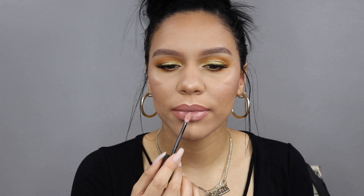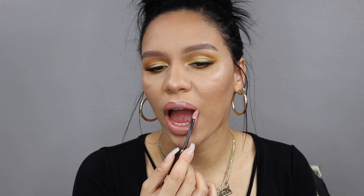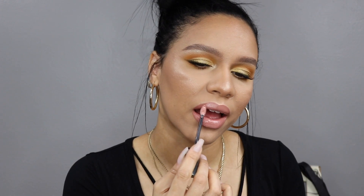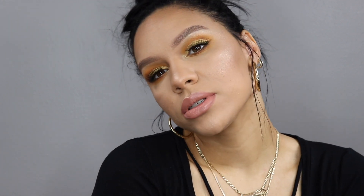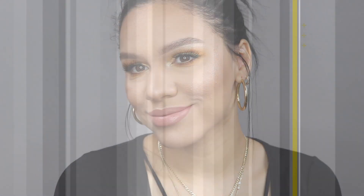It has a slight pink hue but it's a nude — definitely a bit of a darker nude. Then topping it off with the Maybelline Vivid Hot Lacquer in the shade Tease. I definitely feel like this completed the look — I absolutely love how it turned out. I thought about leaving the lips matte but this definitely did it for me, and that is the finished look! I hope you guys enjoyed this video, don't forget to like and subscribe, all products will be listed down below, and I'll see you in the next one.